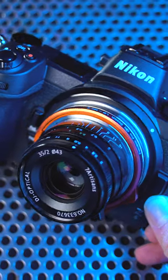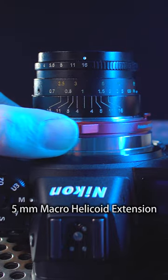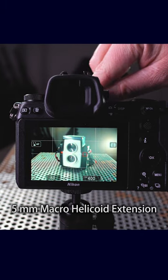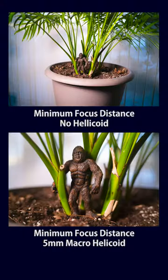But this adapter also has another feature. Slide the orange tab on the side of the adapter to extend the built-in focusing helicoid out to 5mm, adding macro focus to any adapted lens. This focusing helicoid gives every Leica M lens you adapt extra close focusing and macro capability.